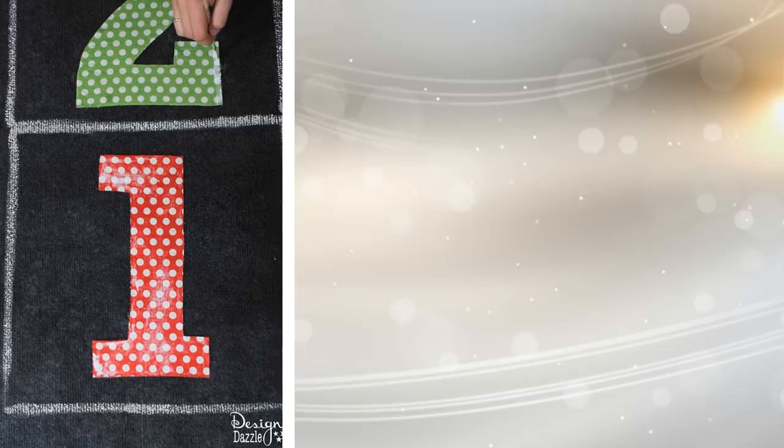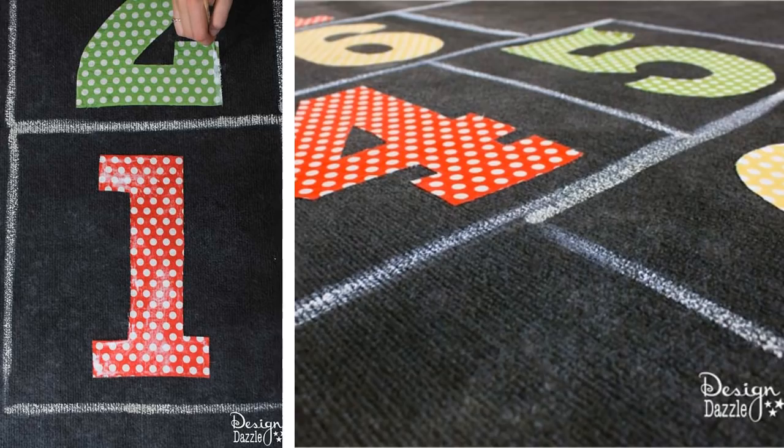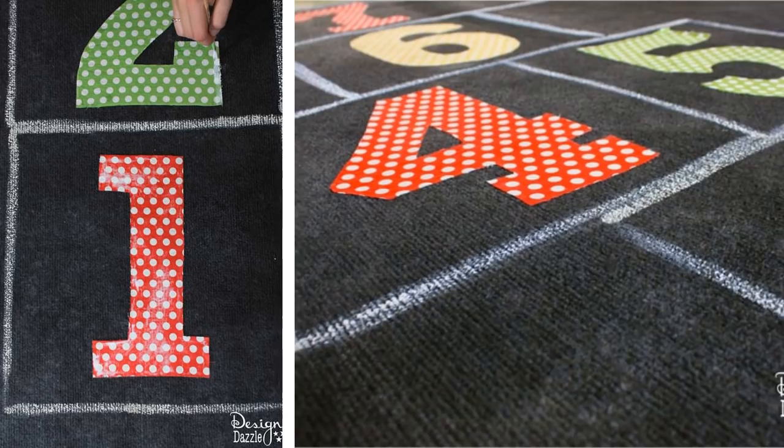Cut out the fabric numbers. Paint the back of the fabric with white glue. Place the fabric on the rug in the correct position. Place a piece of parchment on top of the fabric. Weigh down the parchment with something heavy like big books in order to make it sturdier. Remove the weights after some time.